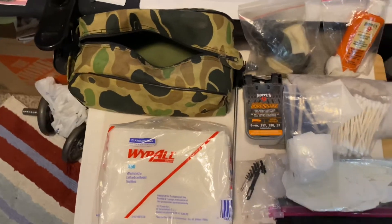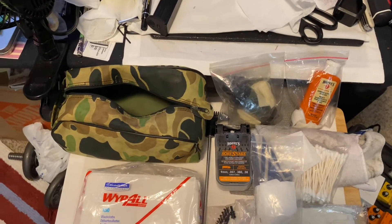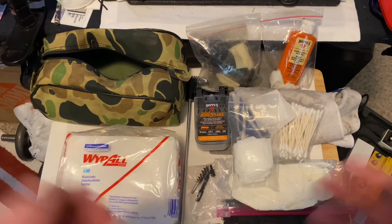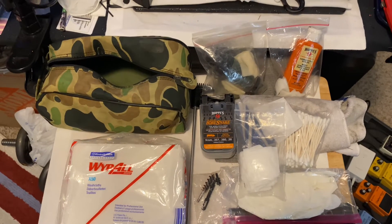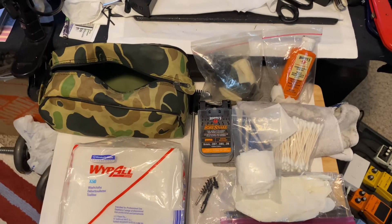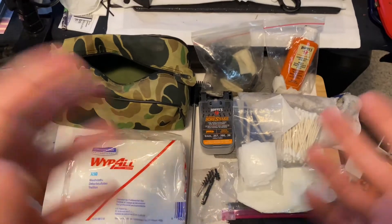That's kind of my kit. I've got a bore snake but for some reason I still like to run patches. I think that comes from my training in the Marine Corps — we'd go to the armory every week, at least one day a week whether we had fired our weapon or not, and spend basically the whole day cleaning our M16s and running thousands of patches.